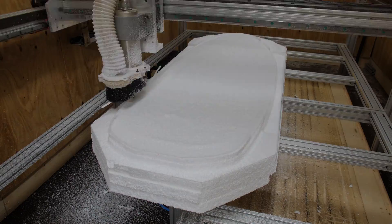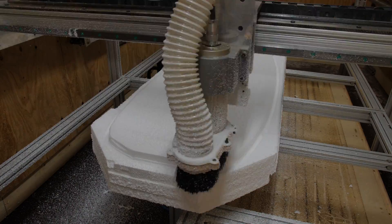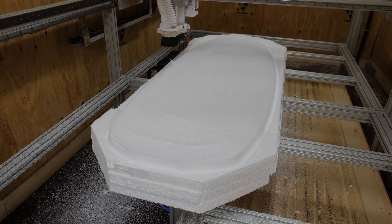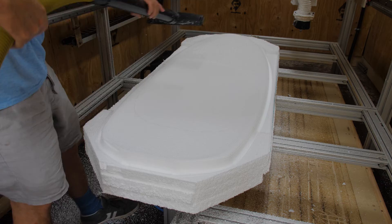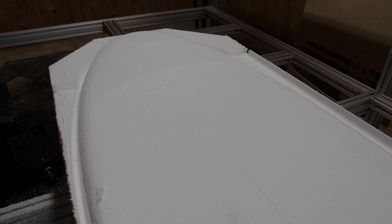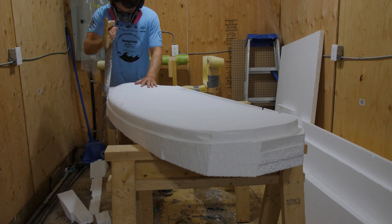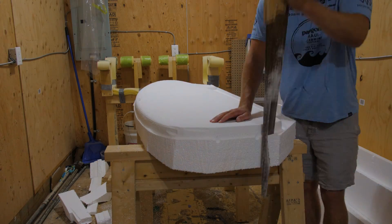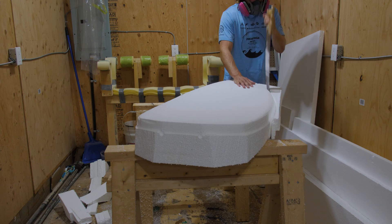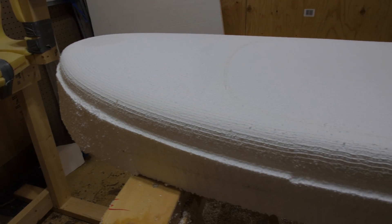I've never shaped a board this thick before on my machine. Once the deck was finished, I brought it back to the other side of my shop and trimmed off the excess foam around the outside of the board, just so that the machine doesn't have to remove it — it saves a bunch of time.